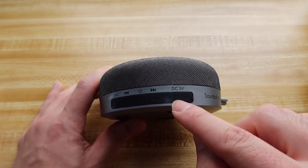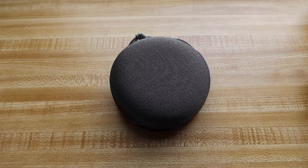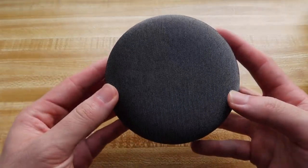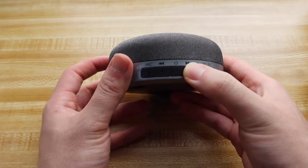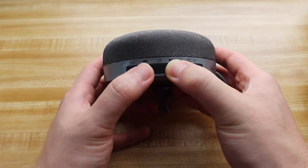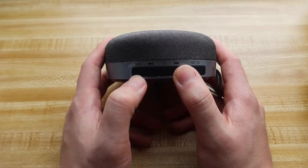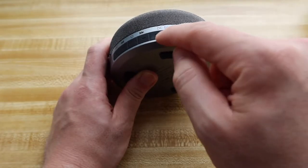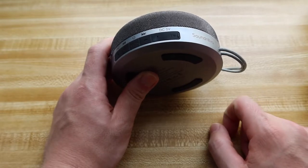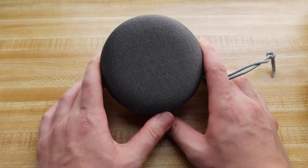You can see the lights blinking right there, so we can actually pair it onto our device. Alright, it's paired — let's play a song and see how it sounds like. The mic is right here if you want to record stuff or make calls. Audio is actually pretty good and the bass is good. It's really cool how this part is sealed so you can put in your micro SD card or TF card to play your music. For the battery life, you can get roughly around 15 hours on one full charge, which is pretty awesome.